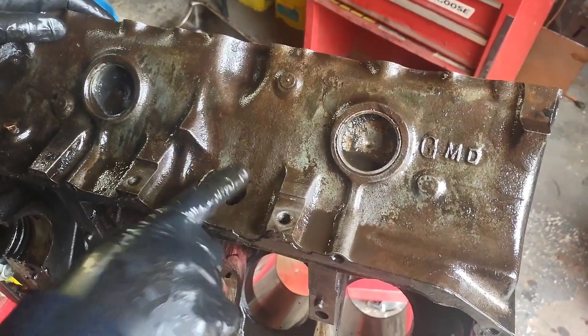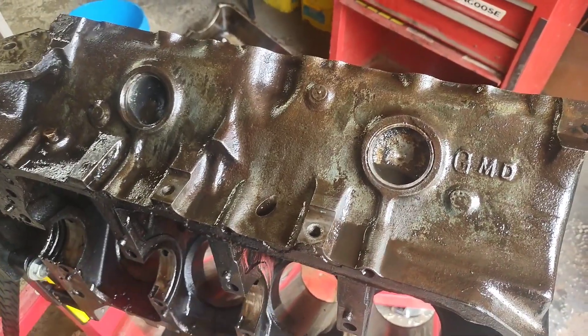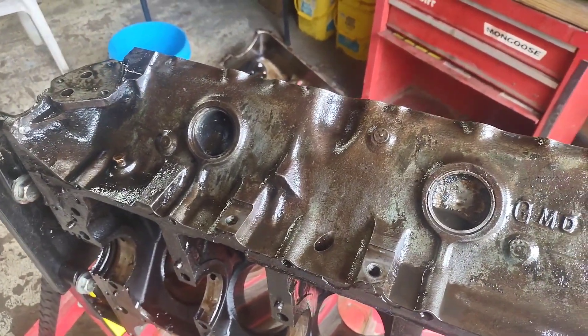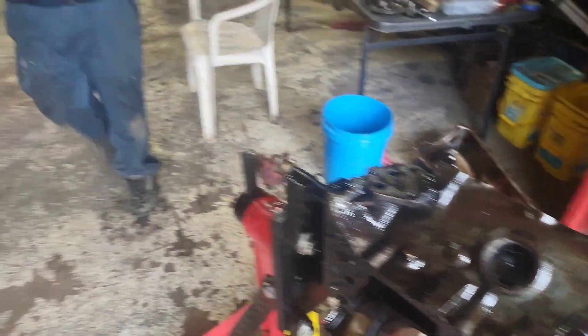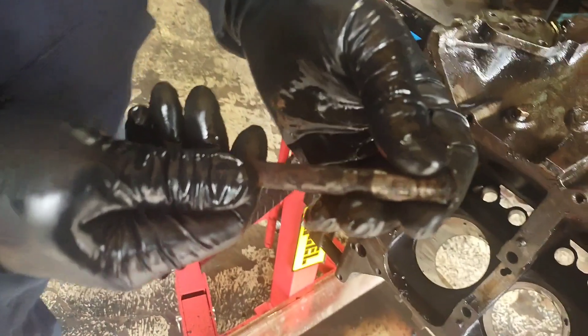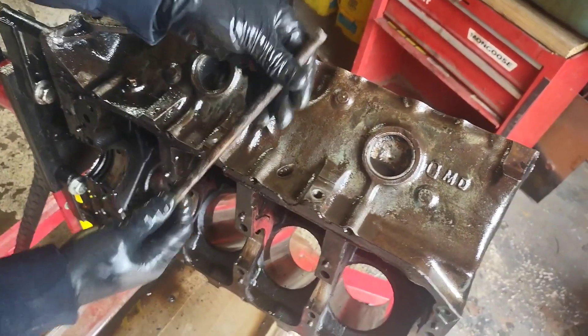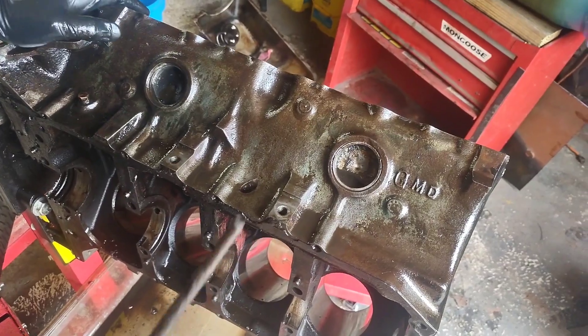We pulled the dipstick out too, just to have it out of the way. On the Pontiac it's just a flared end with a lip on it — pushes up through the inside. We pulled it out and cleaned behind it to make sure it's sealed up.